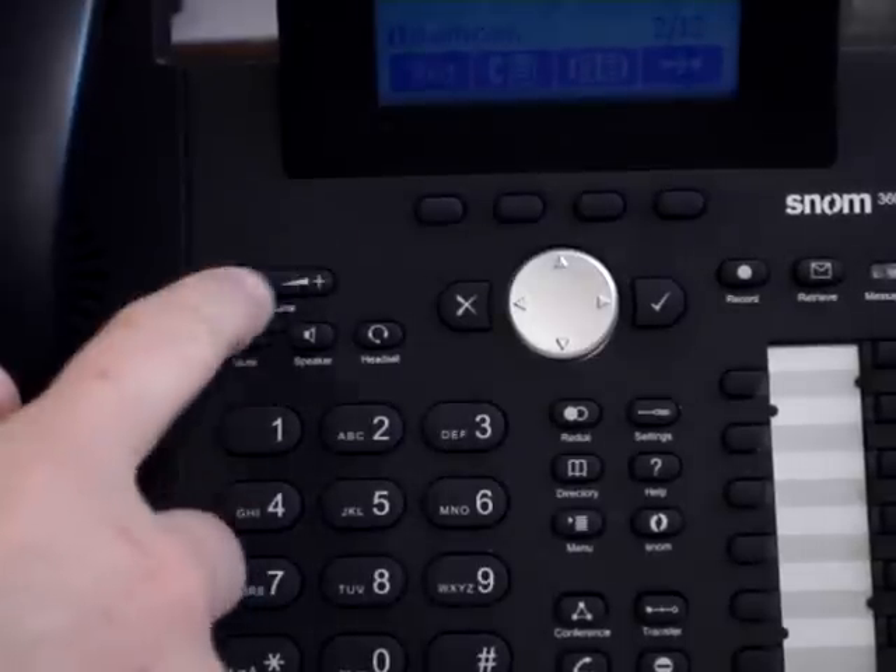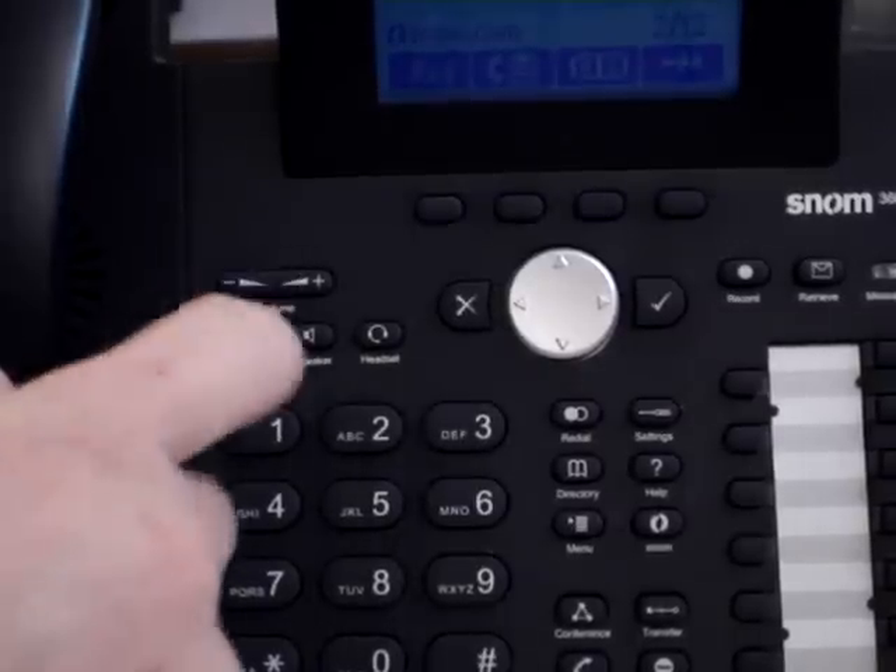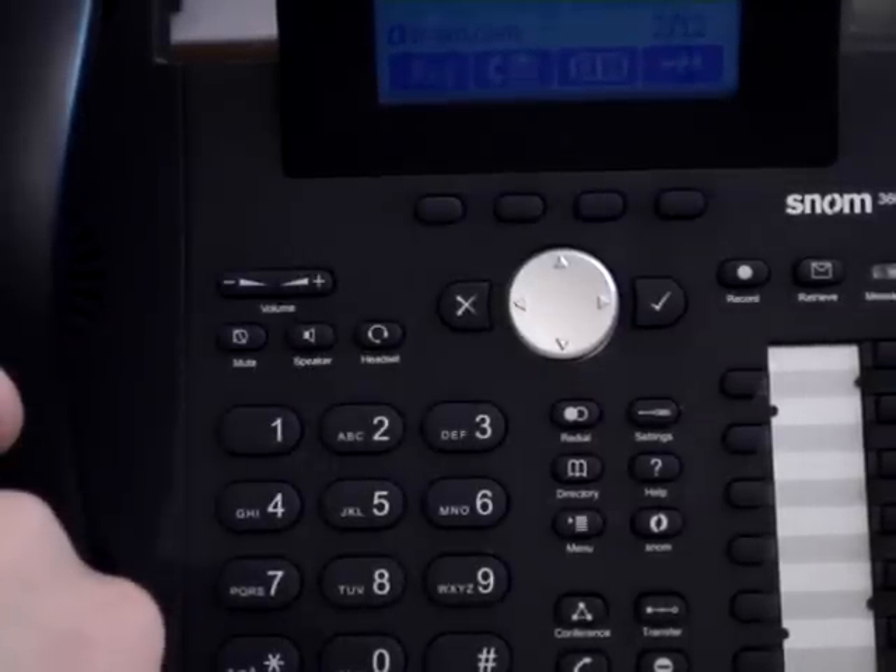While you have an active telephone call, you may also adjust the telephone volume for that particular phone call. When you have an active call, simply increase or decrease your volume to your desired setting.